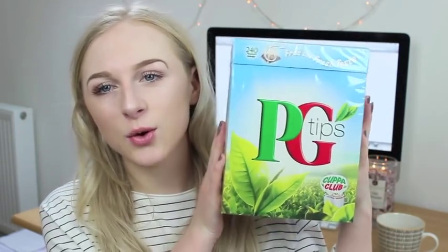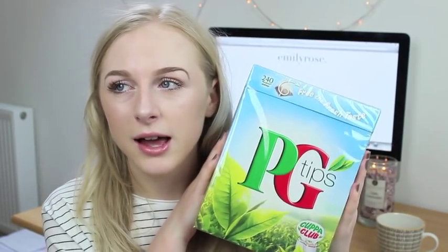The next tea is fairly standard but I thought I'd include it anyway — it's just normal black tea. This is PG Tips, which is what we drink in our family. They're the ones with the pyramid shape, supposed to give a nicer tasting tea. I use skimmed milk and one sugar, but sometimes I use agave nectar because that's a little bit better for you.